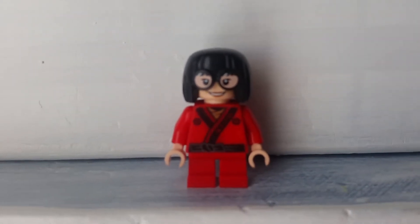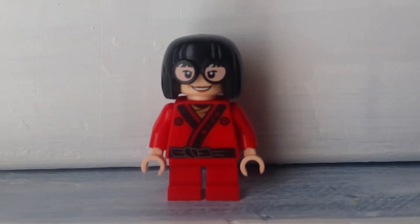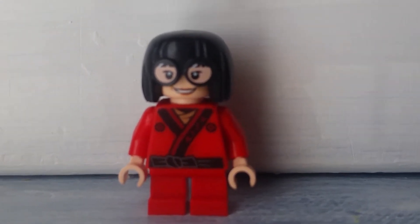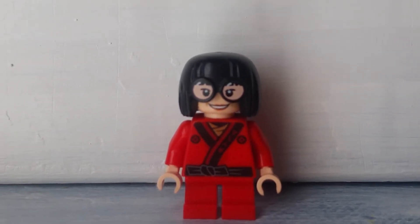Hi everyone, CorsoDino here, with another Lego custom. This one is on Kimono Edna Mode — a minifigure or character that appeared in The Incredibles 2, or at least this variant of Edna Mode.